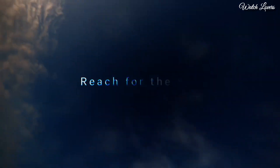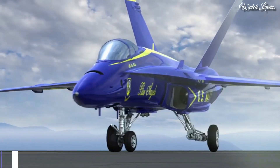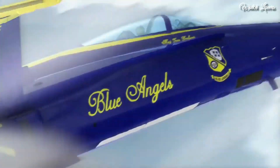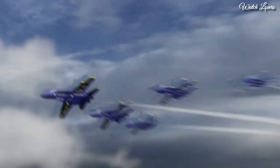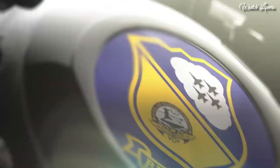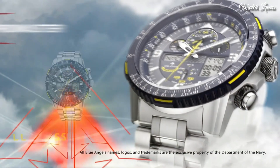Number 1: Citizen Promaster Skyhawk AT Perpetual Alarm Chronograph Blue Watch. Silver Tone Stainless Steel Case and Bracelet, Blue Bezel, Blue Dial with Index and Arabic Numeral Hour Markers, Dial Type Analog, EcoDrive Movement, Scratch Resistant Sapphire Crystal, Case Size 46mm, Water Resistant at 200m. Functions: Hour, Minute, Second, Power Reserve Indicator, Atomic Timekeeping Technology with Synchronized Time Adjustment available in 43 World Cities, Perpetual Calendar, Countdown Timer, Alarms.